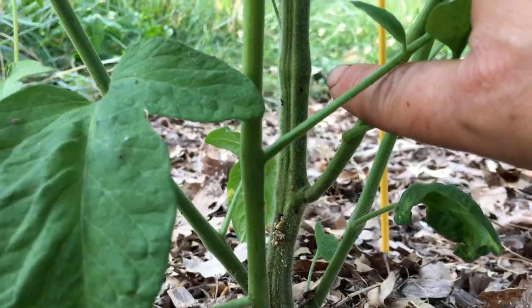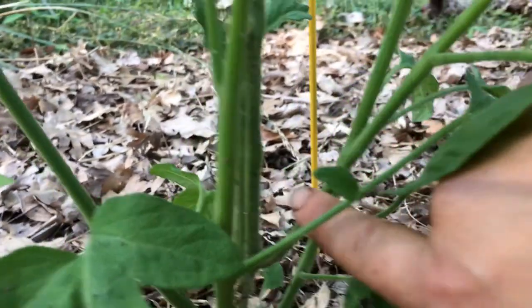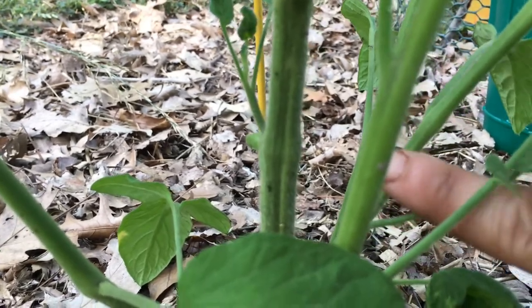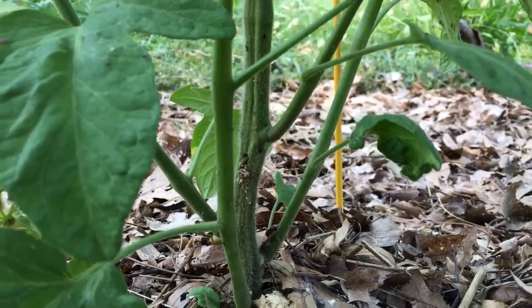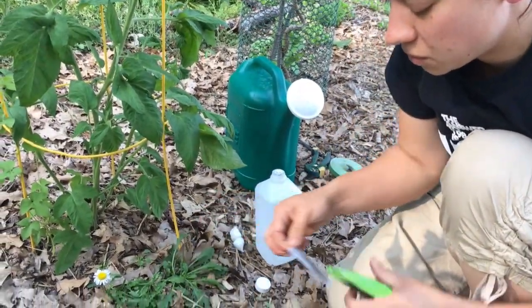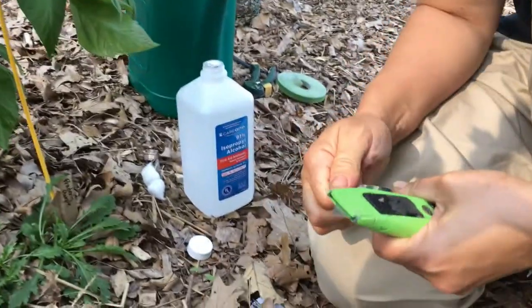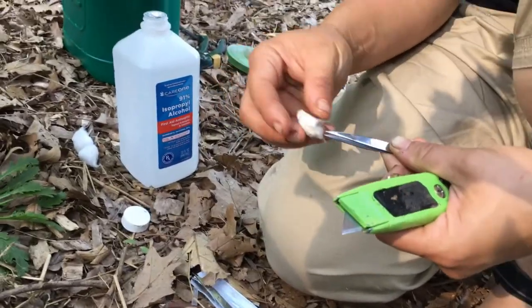So what I'm going to try to do — I believe that's the topmost breathing hole — I'm going to try to extract this stem borer using basically a box cutter or exacto knife and some tweezers. I'm going to disinfect everything just by wiping it down with some rubbing alcohol. I don't want to go super deep so I'm just leaving the little tip of my box cutter exposed. I've got my thinnest tweezers handy and we'll see if we can get a stem borer out of the tomato plant.